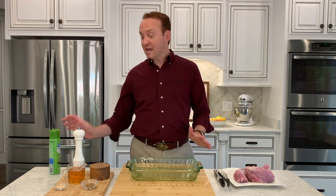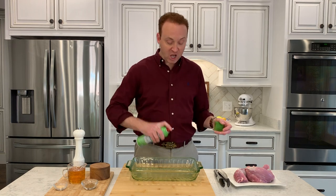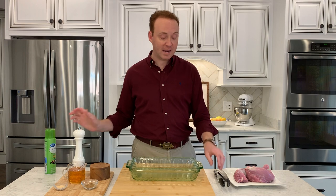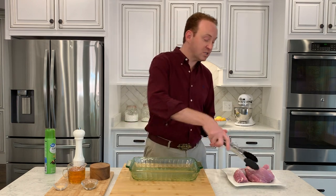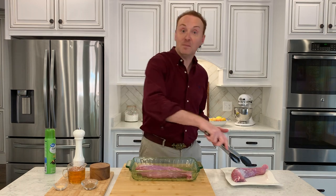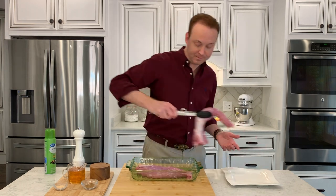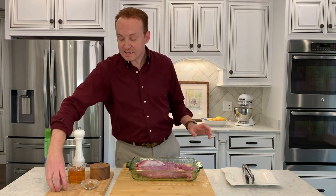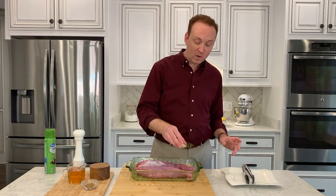I've taken my pork tenderloin, I've washed it, and I've got a pyrex dish. I'm going to spray a little bit of canola oil on this just to make cleanup easier, because we're going to use honey. I'm going to take my tongs so I don't have to rewash my hands and put the tenderloin in the dish.